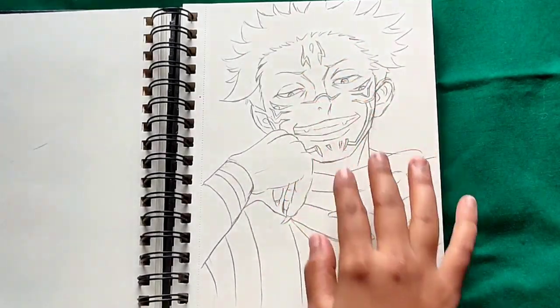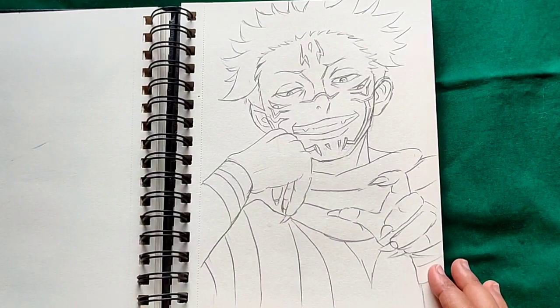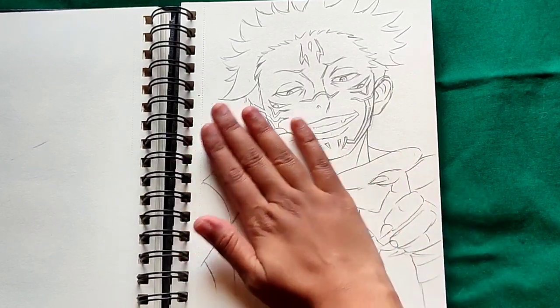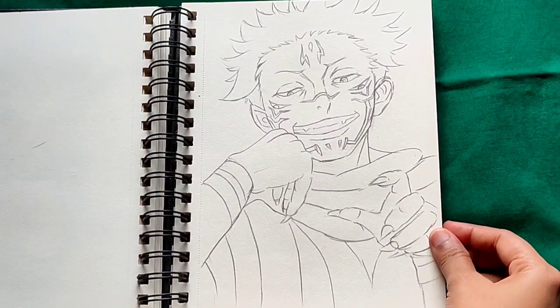Hey, hello everyone, welcome back to my channel! I hope you all are doing well. I'm back with another video, and today I'm going to draw a character from Jujutsu Kaisen — he is Sukuna. One of my subscribers requested me for this.